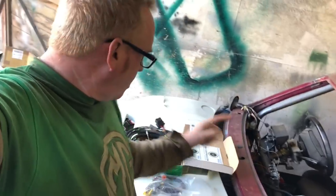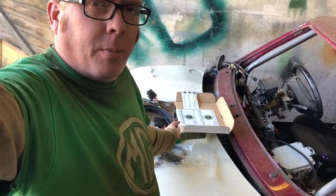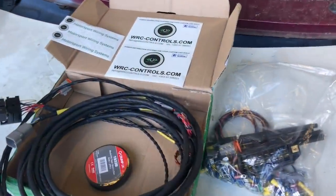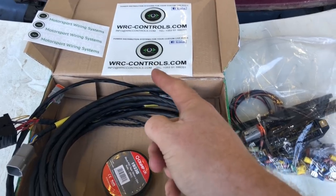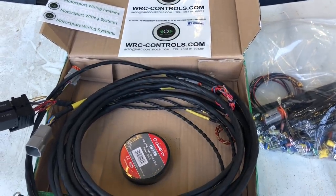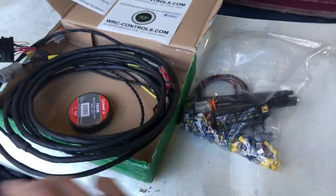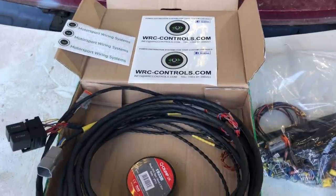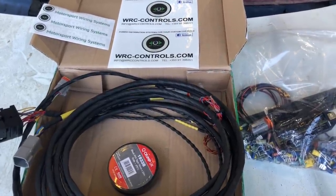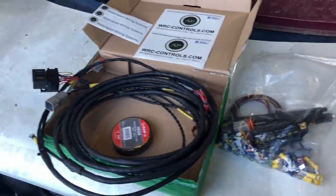Speaking of parts, wiring looms have arrived - you'll all know because I posted yesterday. A shoutout to Michael at wrccontrols.com. He got in touch with me a few months ago and said 'is there anything I can help you with?' He does wiring looms, he does everything - check out their website, it's absolutely amazing. I didn't even know about them until he contacted me.